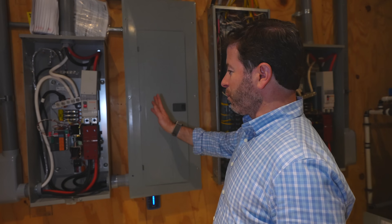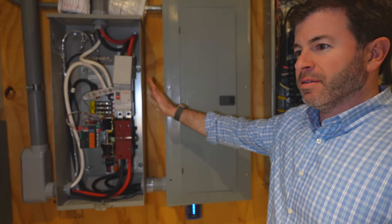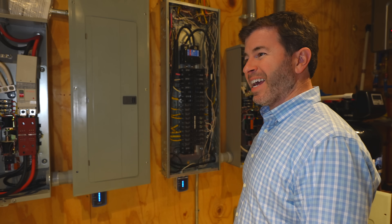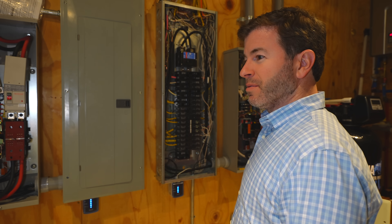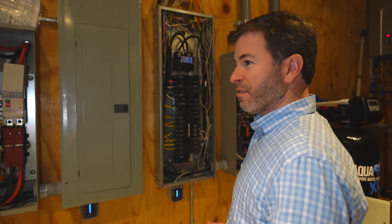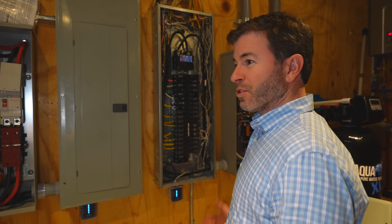These were originally set up for a gas-powered generator. We'd probably lose power three, four, five times a year, no more than about half a day. We never ended up putting the generator in, but it would have been really difficult to do this after the fact. For switching to batteries, it makes it much simpler because all the infrastructure is already here.